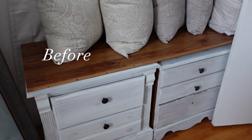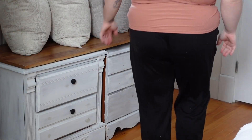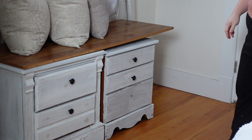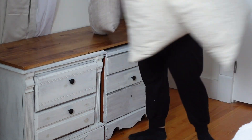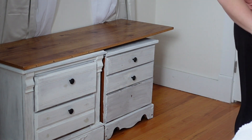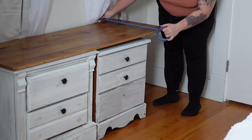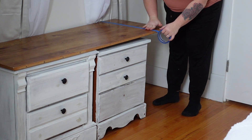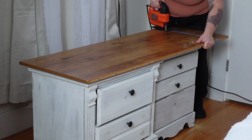I have these two nightstands from a long time ago. My mom actually gave them to us when we first moved into our first home. They were a wood color and I painted them white. I did not do a very good job, and you can see all the holes that I filled from the previous handles. I just threw it together and I hate it. So I'm going to redo this and make it look more like it's one set, sort of like a sideboard or a credenza.